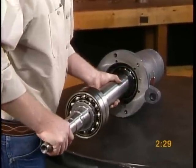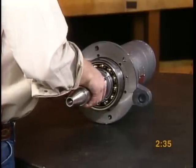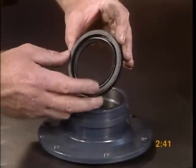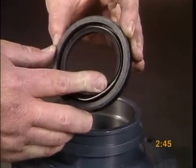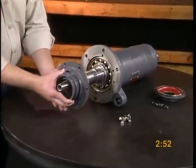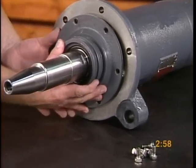Slide the shaft and bearing assembly into the long cylinder. Place the oil seals into the front and rear bearing caps. The springs on these seals should face away from the bearings to keep contaminants from entering the long cylinder. Install the front and rear bearing caps onto the cylinder, being careful not to damage the lips of the oil seal.